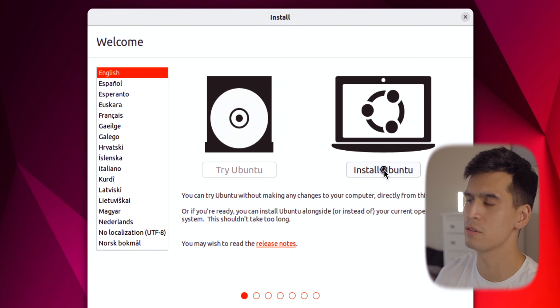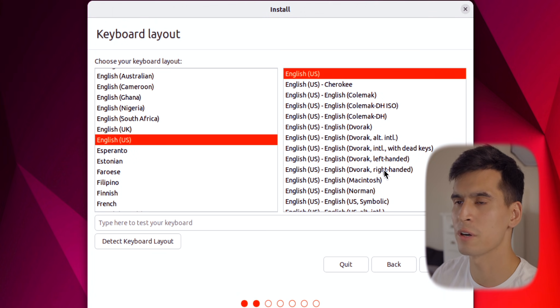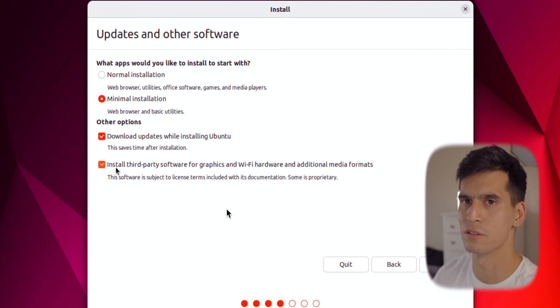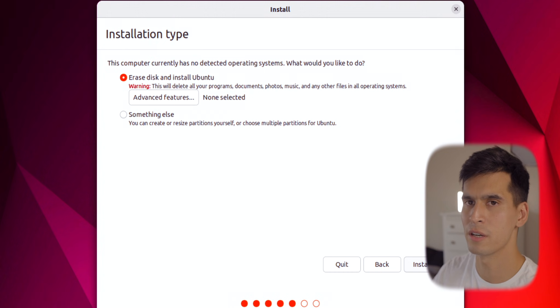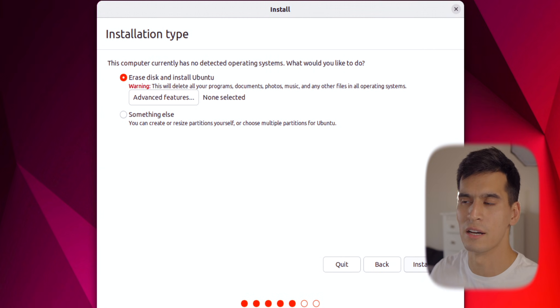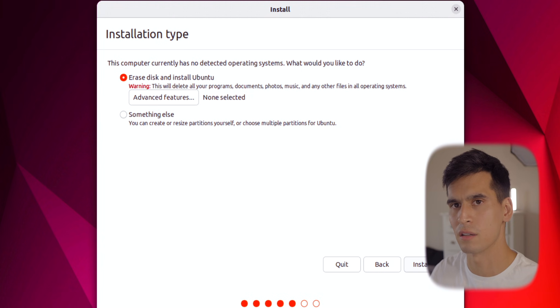Hit Try and Install Ubuntu, and once you get there hit Install Ubuntu. This is going to be the Ubuntu installer. Select your keyboard layout — here we're doing English, then hitting Continue. Between the normal and minimal installation, I'm going to do minimal installation just so it's a little bit quicker. Then you get into your installation type — here I'm erasing the disk, making sure everything is deleted off the MacBook Pro disk for a completely fresh install of Ubuntu.